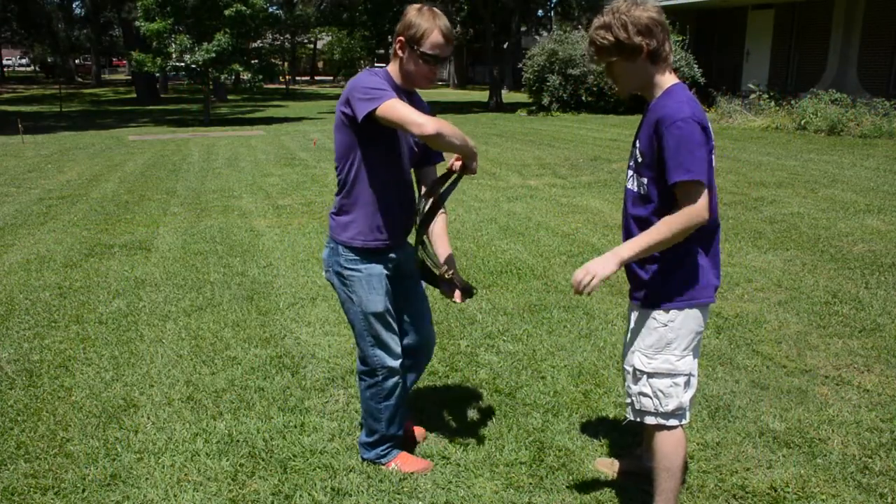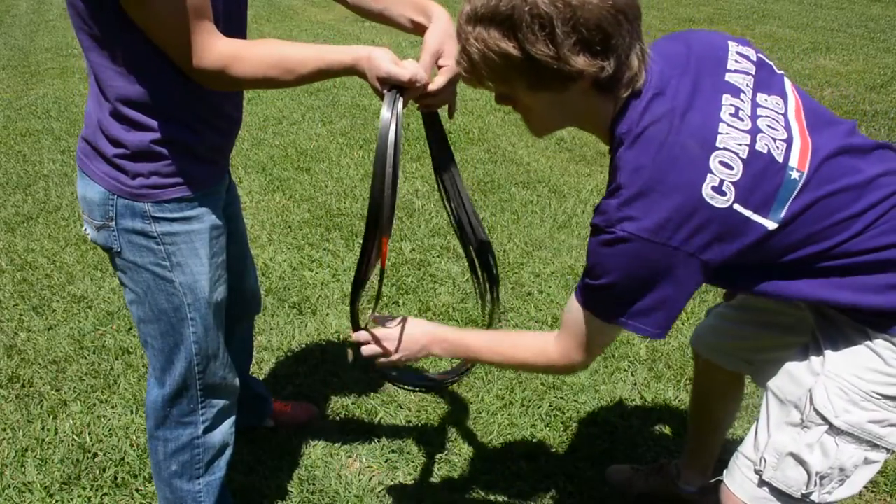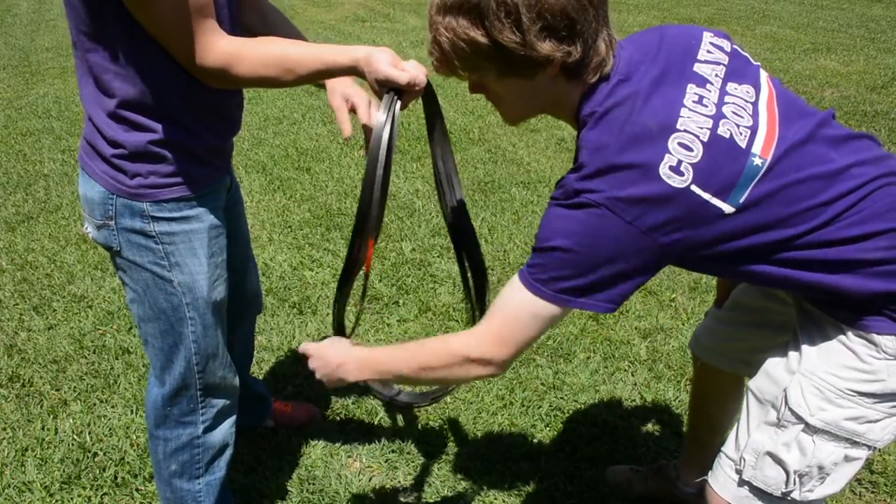To unwind it and make it easier, the string is backed through to where you can just pull it, as you can see here, and then unwind it.